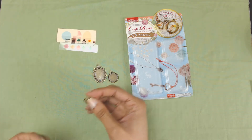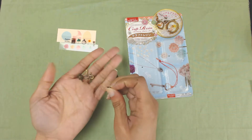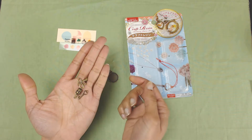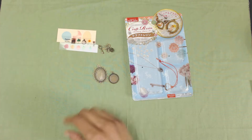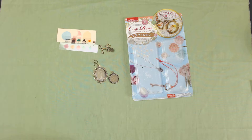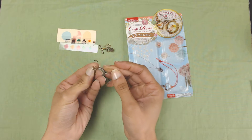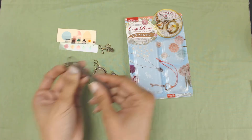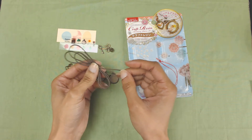It also came with some charms, so this set came with a crown, a ribbon, and a key. They're really cute and they're in this bronzy type color — very antique. It also came with some jump rings and a strap attachment, and it's got a little lobster clasp on it.